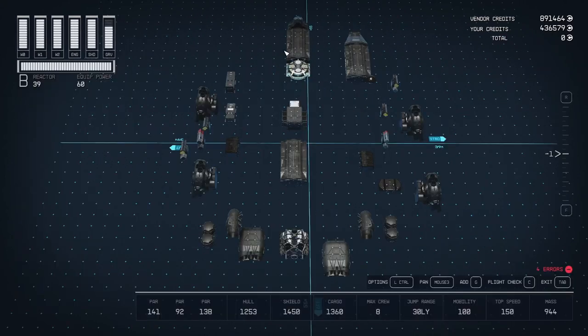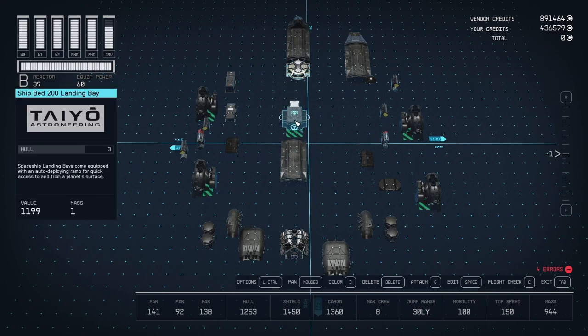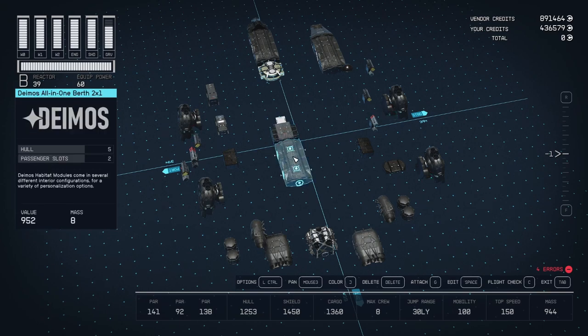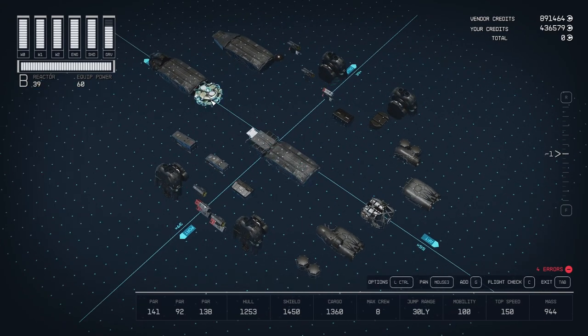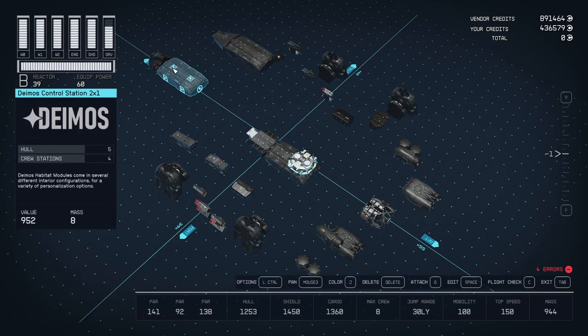I've got this thing disassembled. It's a pretty simple ship — there's not a whole lot of parts to it. Start off with a Deimos all-in-one berth, two by one. Right in front of that is going to be a Shiphead 200 from Tayo — snap on just like that. That's basically the foundation for deck one. For deck two, we're going to start with this Mag Inertial 104 DS. And then in front of that we're going to use a Deimos control station, two by one.